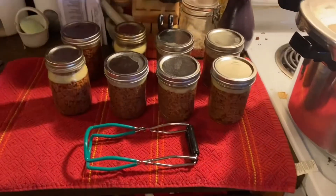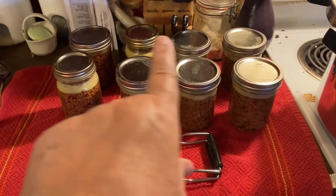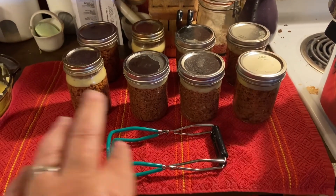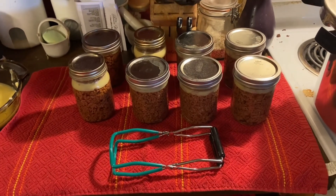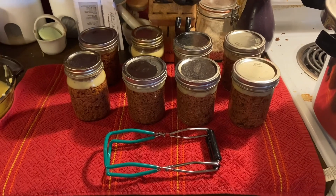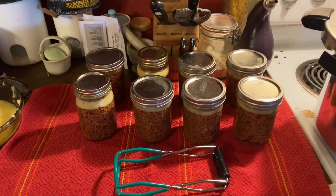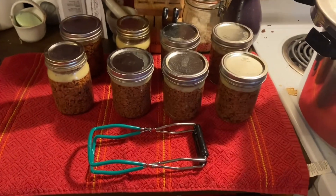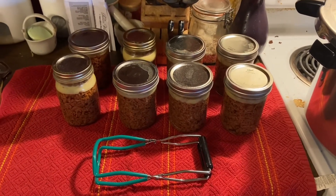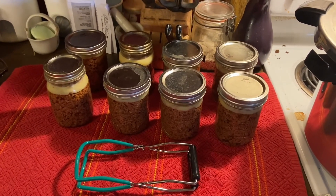So there's the finished product! I have eight pints of ground beef — approximately one pound in each jar — which is about eight pounds total. I have two pints in my refrigerator because my canner was full, but that's okay — I've got those worked into my meal plan for this week. It turned out just great. I hope you enjoyed this adventure in canning hamburger and I will talk to you soon. Thanks for watching. Bye!